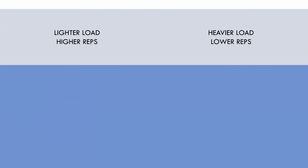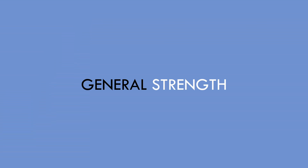General strength training doesn't need to be periodized as we always want to use moderate loads with moderate rep ranges. However, progressive overload should still be applied over time. With these periodization principles in mind, let's now create a speed-based training program.